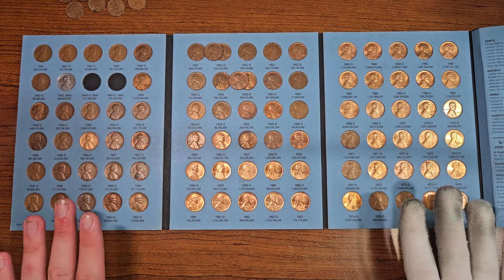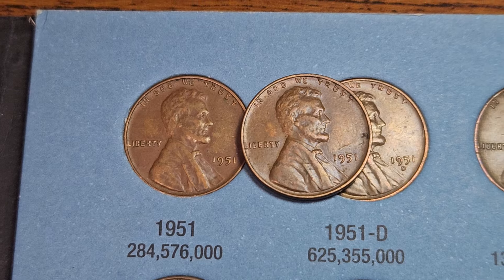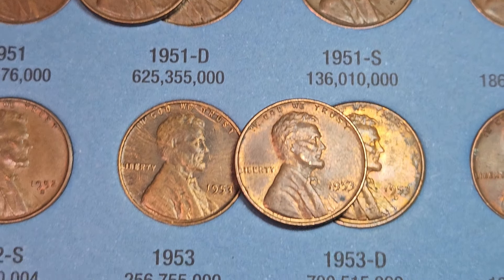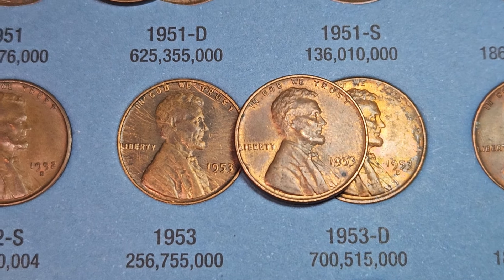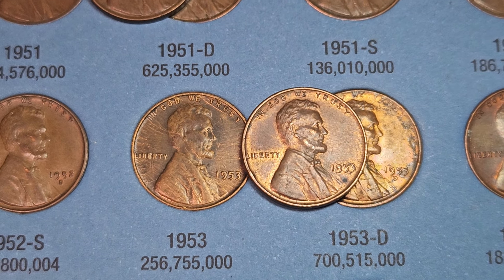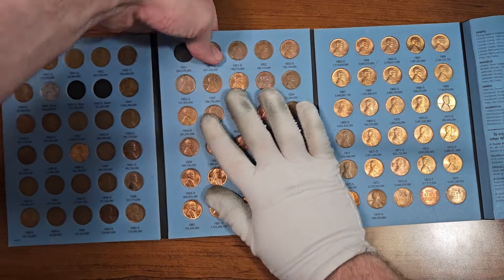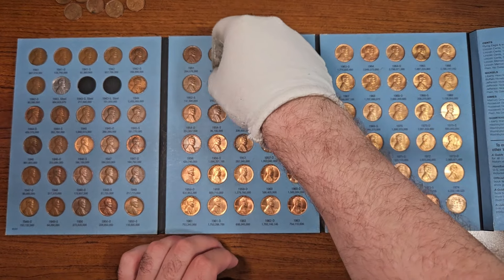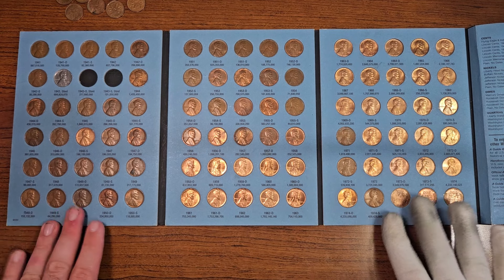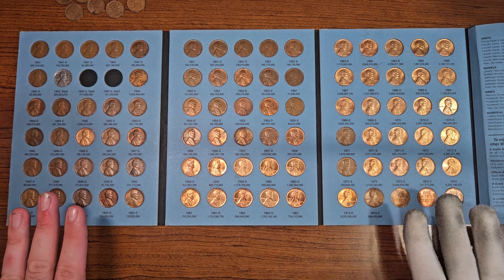We have two upgrades for this collection book — a pretty marginal upgrade but an upgrade nonetheless: 1951 Philadelphia, and then definitely an upgrade here: 1953 Philadelphia. Let's go ahead and plug these coins in. Here's what this collection book looks like before and after penny boxes number 83 and 84.